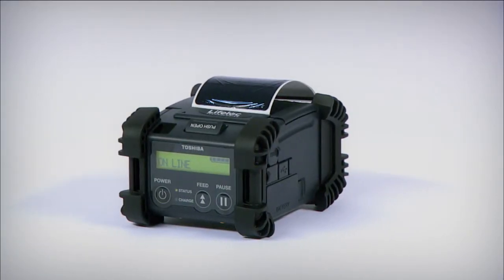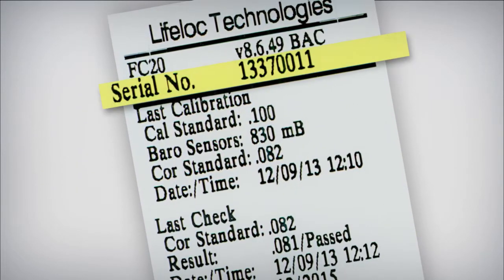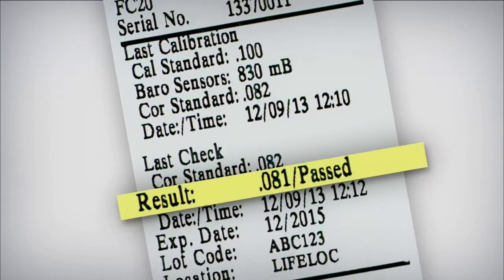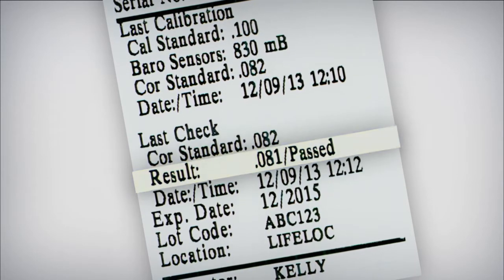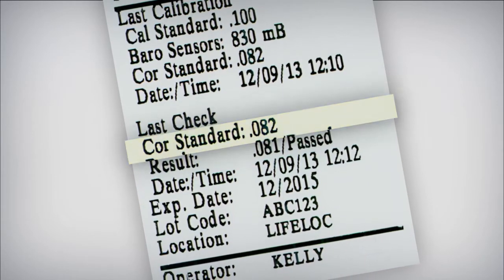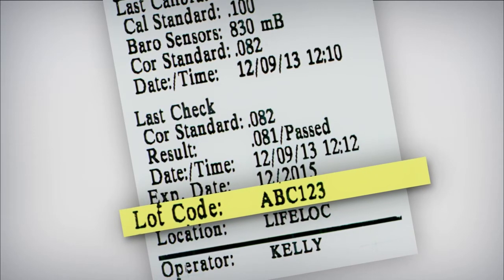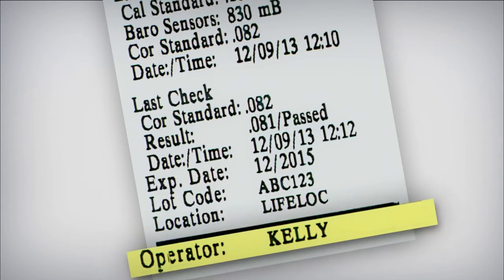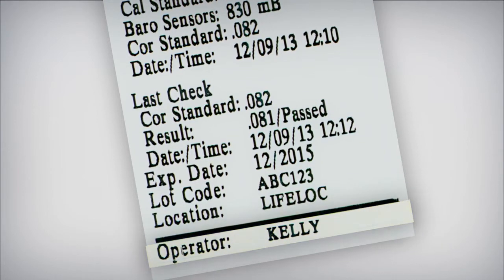Each printed record includes unit serial number, date and time, result, pass-fail and digital, gas standard, gas cylinder lot code, gas cylinder expiration date, operator, and location ID.